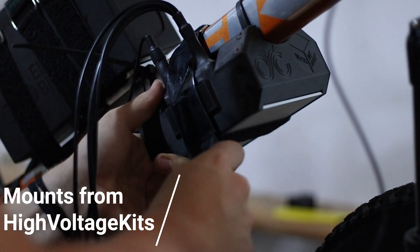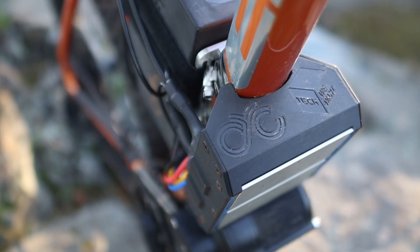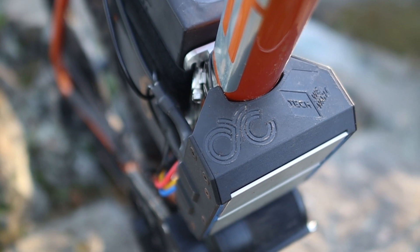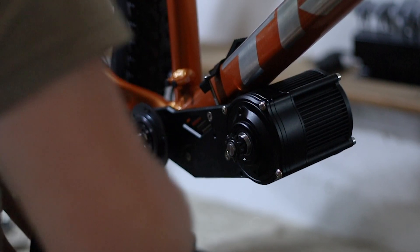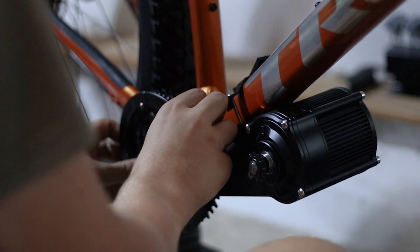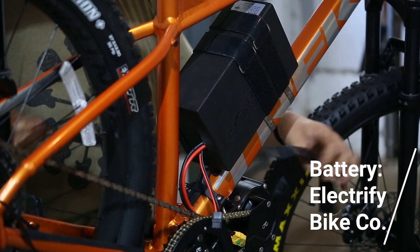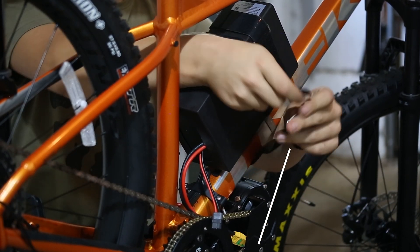To mount the controller, we collaborated with High Voltage Kits to get a customized 3D mount, and they even printed our logo and CYC's directly on there. If you want to see all the details of the assembly process, be sure to subscribe since that video is coming soon. The battery was supplied by Electrify Bike Company, which was recommended to us by CYC Motors.